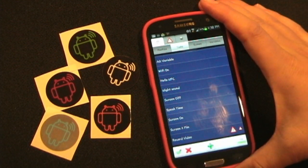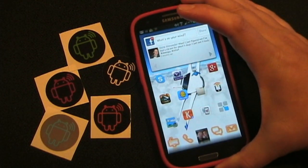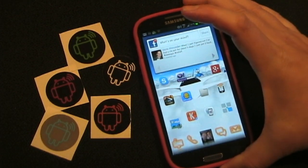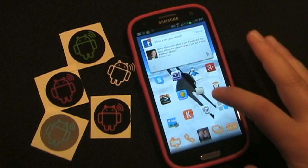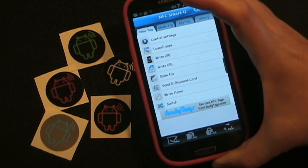The good thing about this app — why I like it — is it doesn't use any third party. You don't have to use a third-party NFC app to launch. Once that URL is encoded onto the tag, it launches the task in and of itself. However, you will have to use a third-party app to write the URL to the tag.